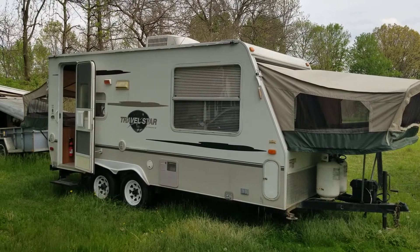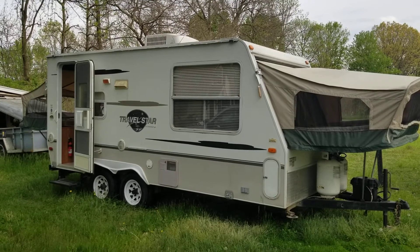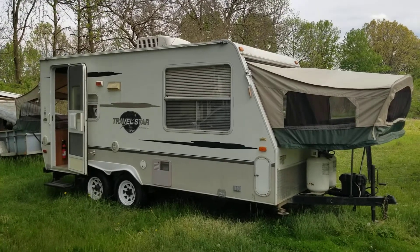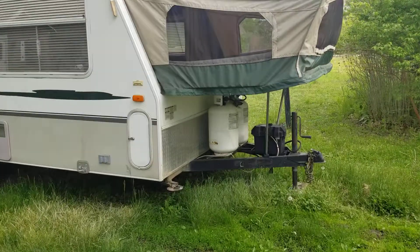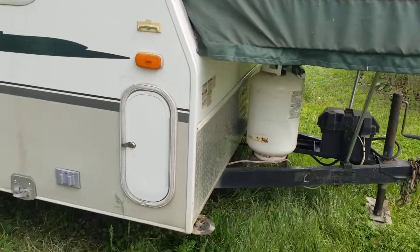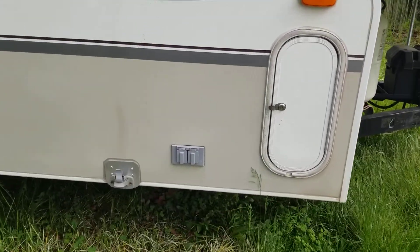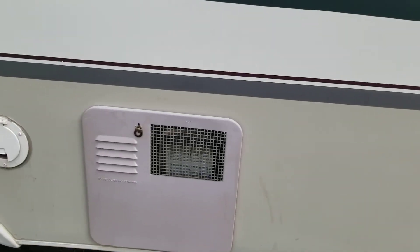This is a Travel Star from StarCraft. It's a hybrid camper. So you've got two tanks and a battery right there. You've got your jacks, a little storage space, some outlets, and a hot water heater.